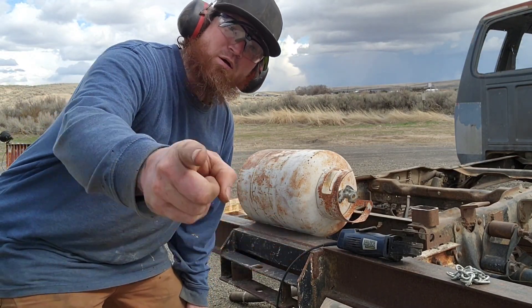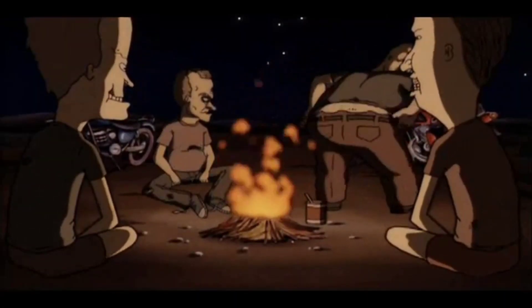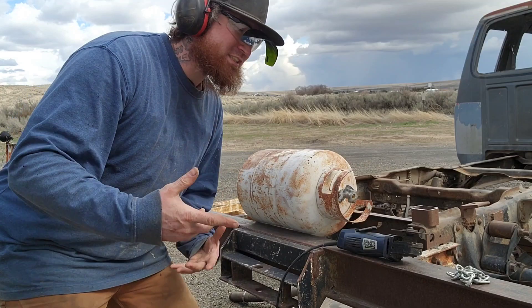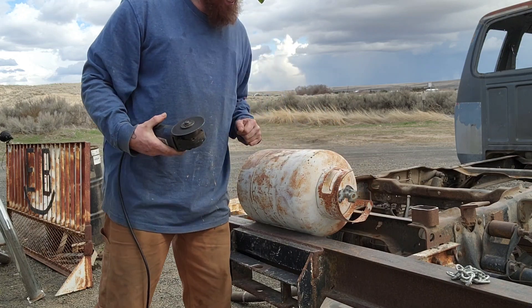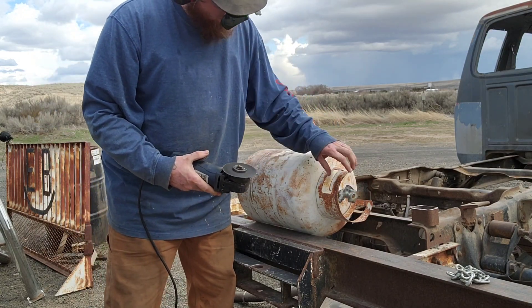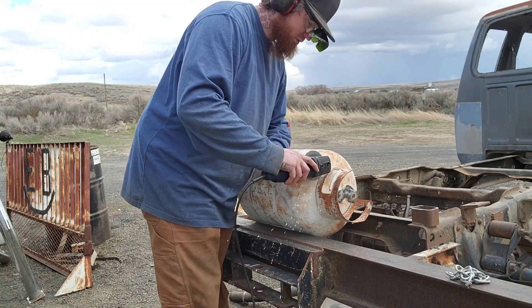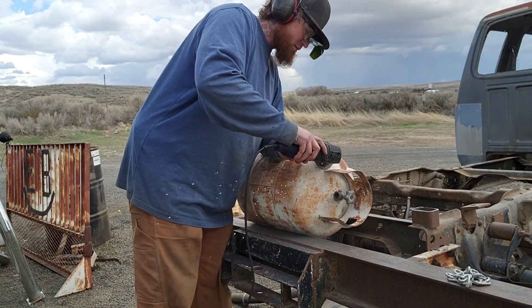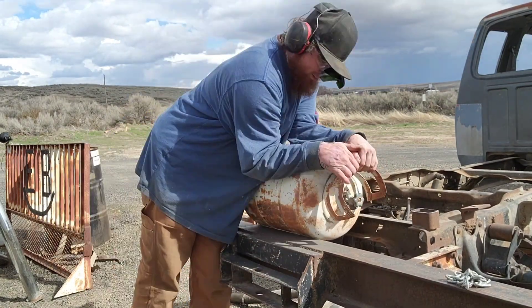By being careful, I mean setting up a camera so at least if I go boom, we've got something cool. I've got this valve shut just in case, and I'm going to go ahead and cut these welds and get this guard out of the way so I can get that valve removed.